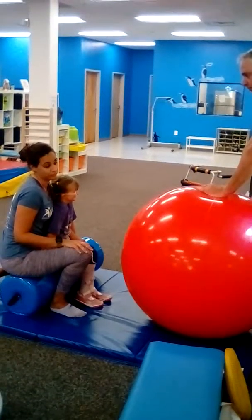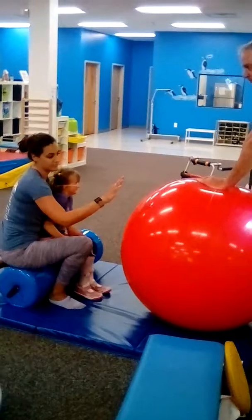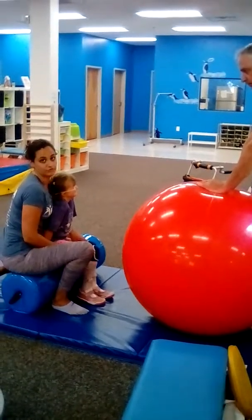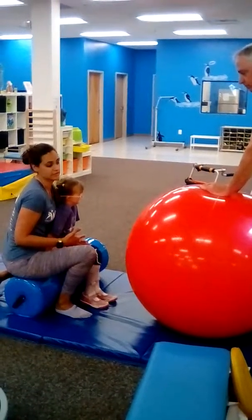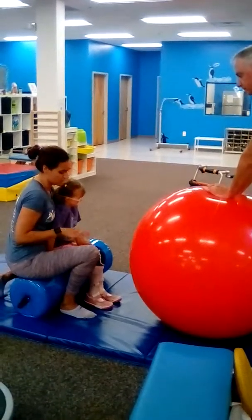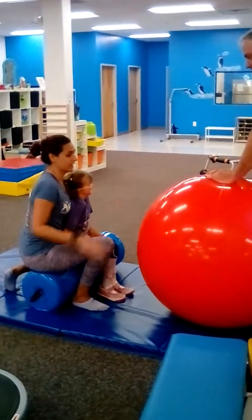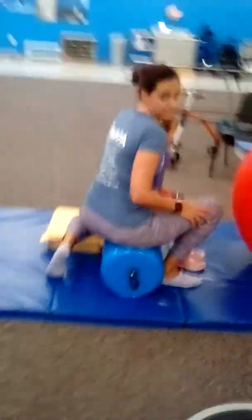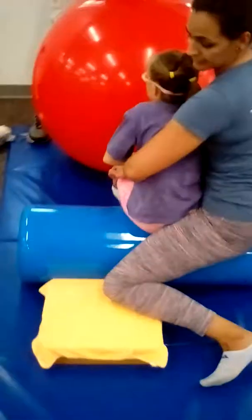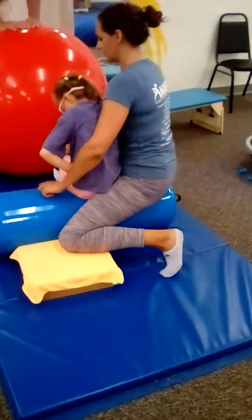This ideally works with two people, so we've been having dad up here helping to keep Alexis' hands on the ball and then behind at her hips to give assistance coming up to stand and back down to half kneeling. We have a bolster she's going to be straddling, with a ball in front, and there's a step behind us. The reason for the step is that she has her braces on, so her foot isn't bent to the side. The bolster is a little higher to raise the floor up to her.